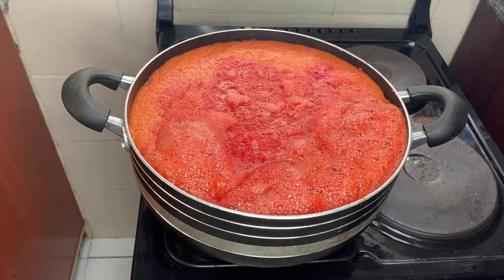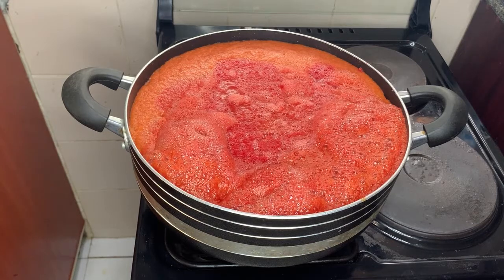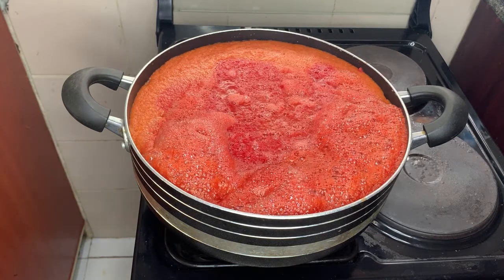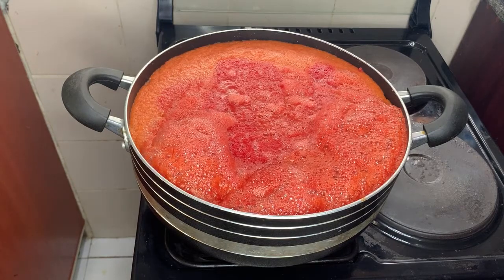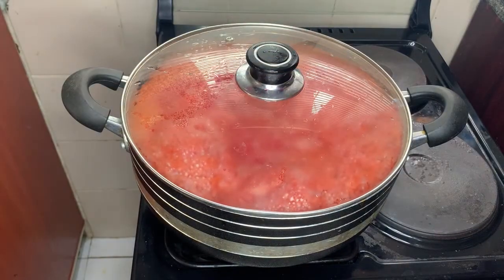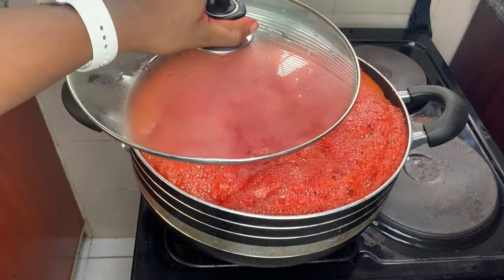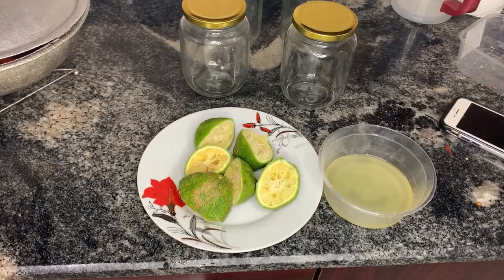We've now started the process of dehydrating, and I want to be very honest with you: the more tomato paste you're making, the longer this will be — it will be very long. For those two baskets of tomatoes it took me about six to seven hours to finish dehydrating. So be prepared for the entire journey.